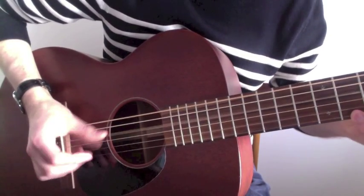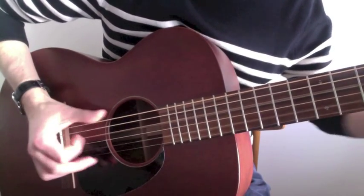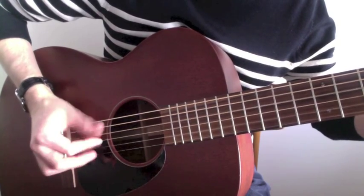So that is just the 1st string, pull-off from the 1st fret, hammer-on to the 2nd fret, and you combine it with this again. The 2nd time you go through that, that's how you finish — it's just a rolling hammer-on thing on the 5th string.